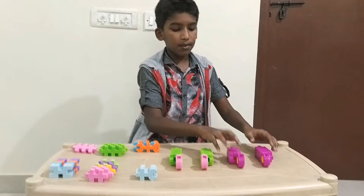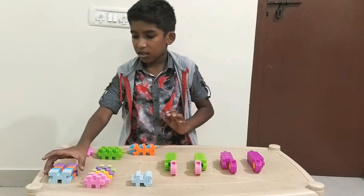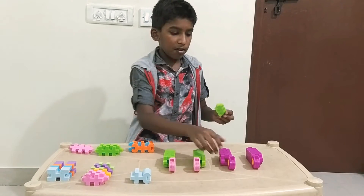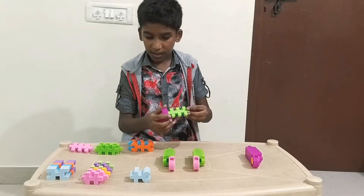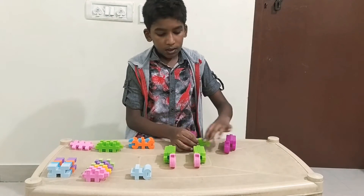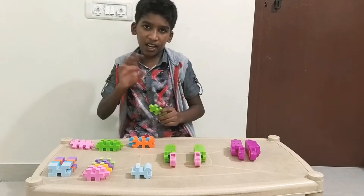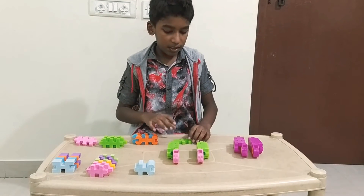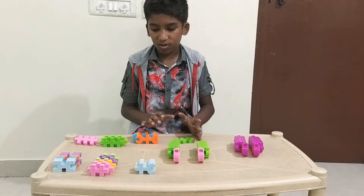Now we are going to make the upper parts. I am going to use green to connect the two legs. We can connect and continue doing. Alright, start the body, finish it and then connect all together.